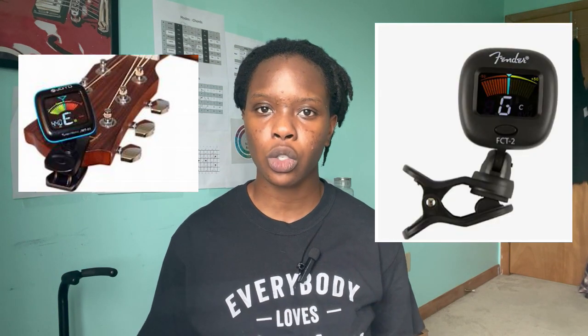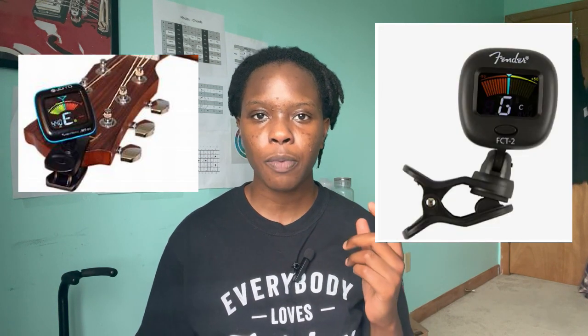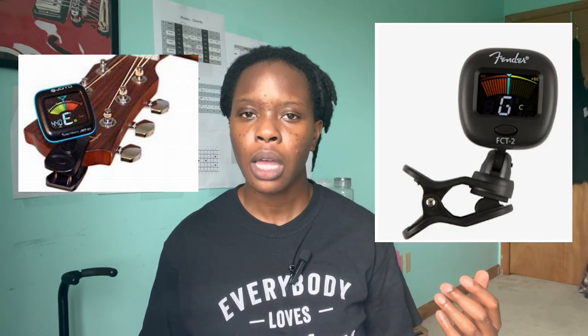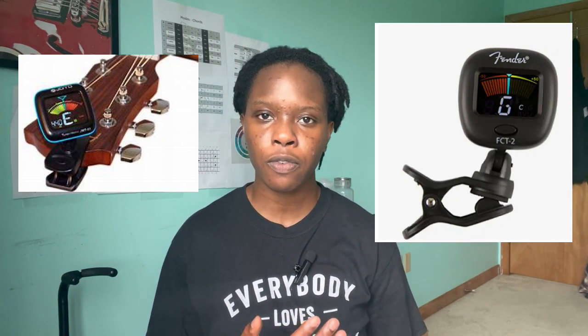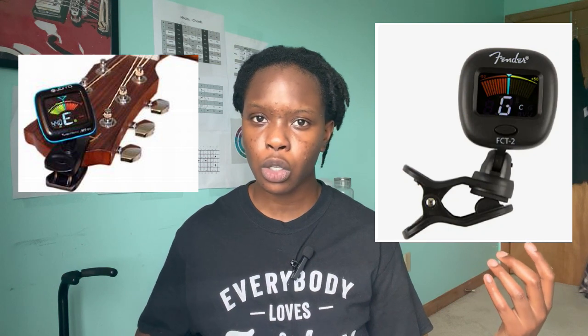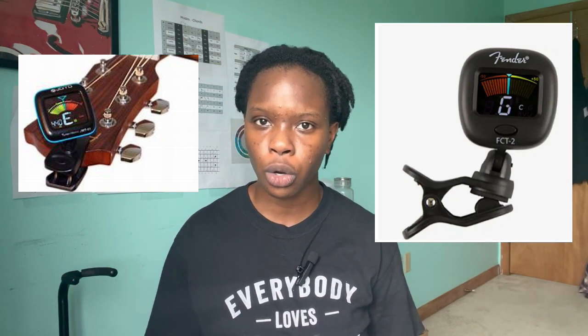The second type of tuner we have is the headstock tuner. This type of tuner attaches to the headstock of your guitar, and some of these have microphones, but some of these also use the vibrations of you playing the string in order to tune your instrument.